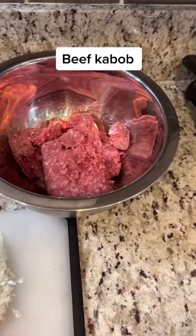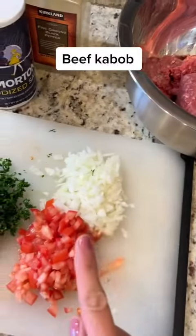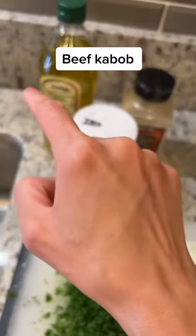For today's lunch I'm making beef kebab. What I have in here is about 2 pounds of ground beef, some onion — about half of an onion — tomato, curly parsley, and also only salt, black pepper, and olive oil.